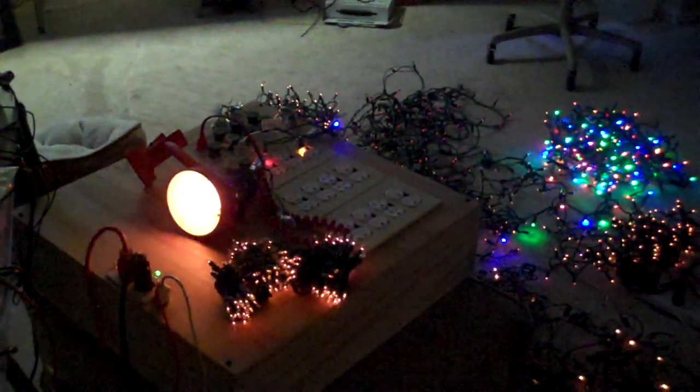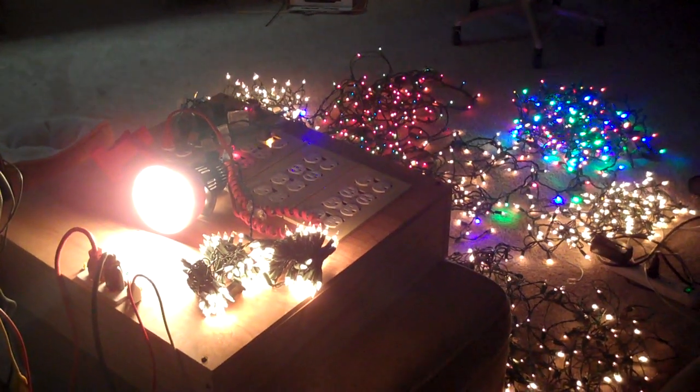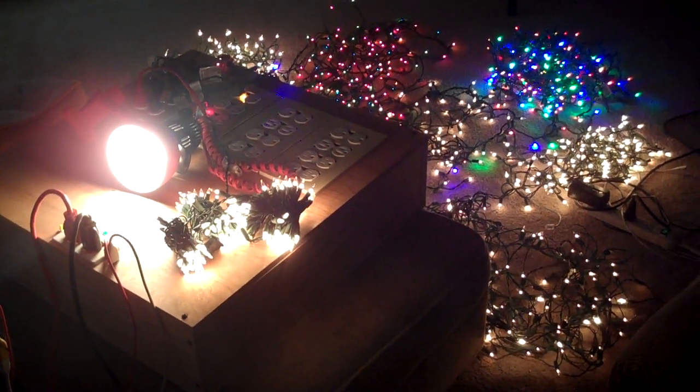Now we'll start and we'll see it ramping up. It should get all the way up to max intensity and then turn off and ramp up again. And if we go over here we can watch the indicators — you can see the LED indicators here. I've still got one burnt out in there. It must not be the LED because I replaced it — the resistor must be bad.